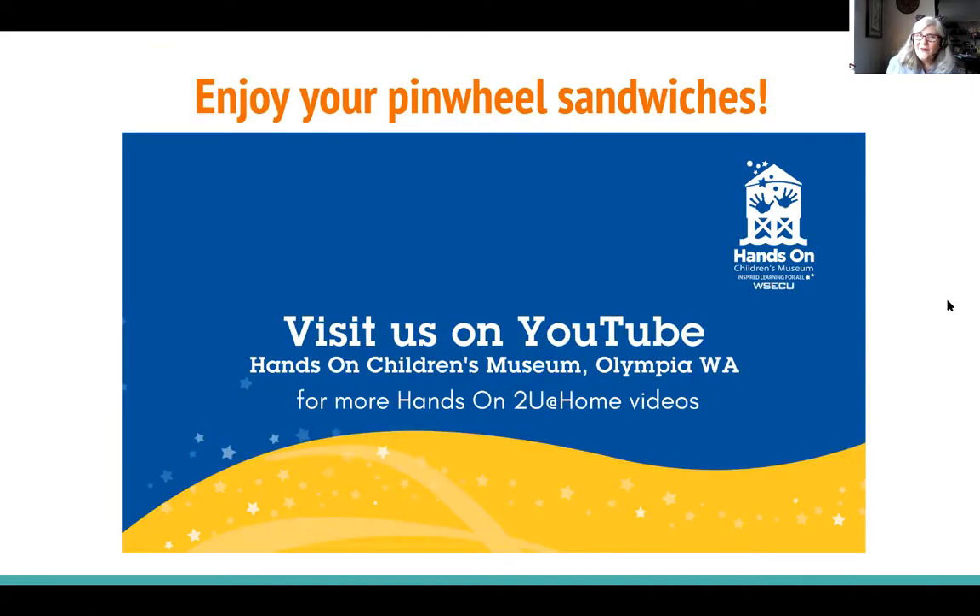So that's it for our pinwheel sandwiches. Remember to join us on our Hands On Children's Museum YouTube channel — Hands On To You at Home Videos. We'll see you again next time. Thanks for joining me.